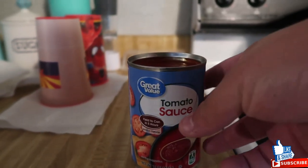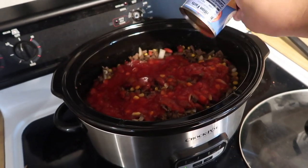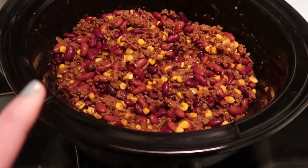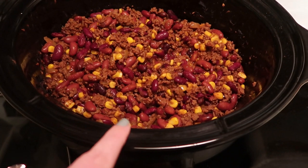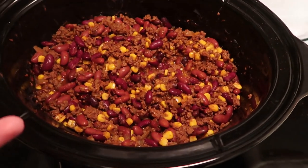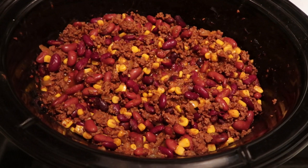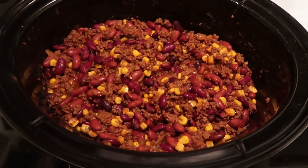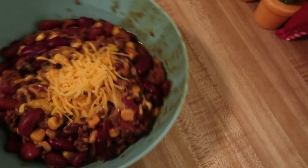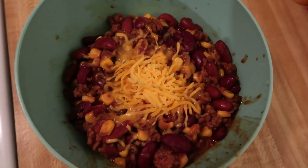In the process of all this, we forgot to add the tomato sauce into the chili, so we're going to do that right now. Here's how our chili looks — there's not as much sauce as we thought. We added a whole can of tomato sauce, then filled that can with water and added it too, but it's still not as saucy as it should be. We're still going to put some cheese and sour cream with it. Here it is in a bowl — looks a little messy but I think it'll still be really good.